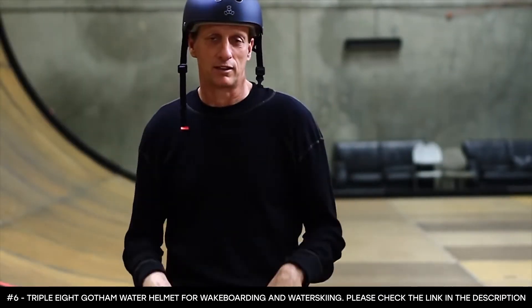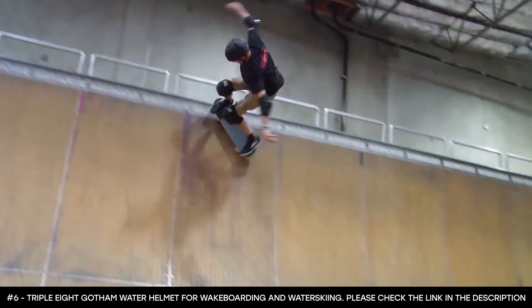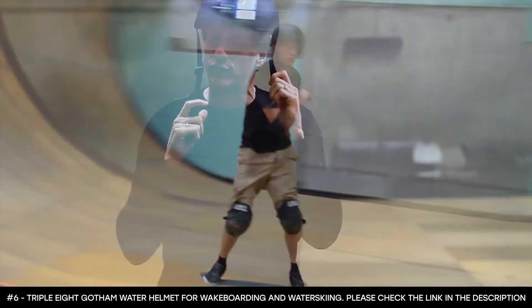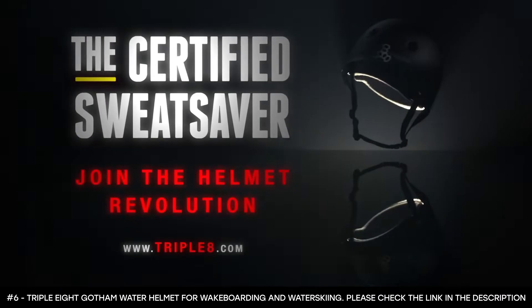I could never do that with my other helmets. This is it — a proper skin helmet. Fits right, looks good. This is long overdue, what can I say?